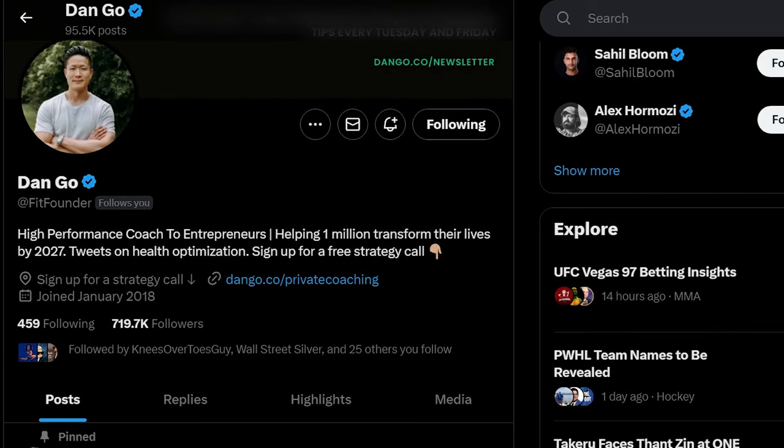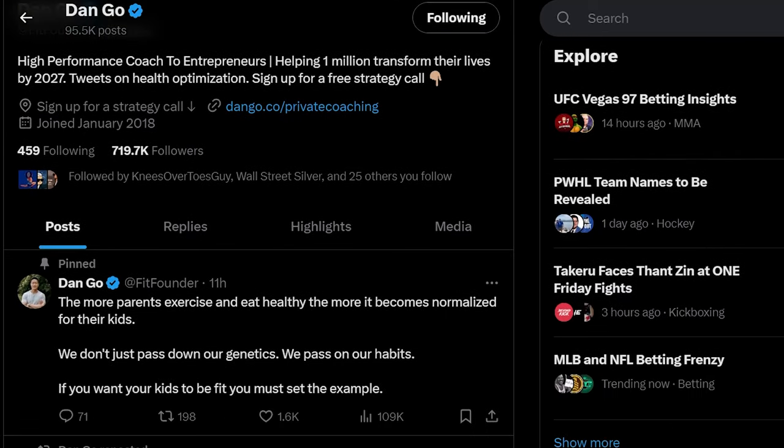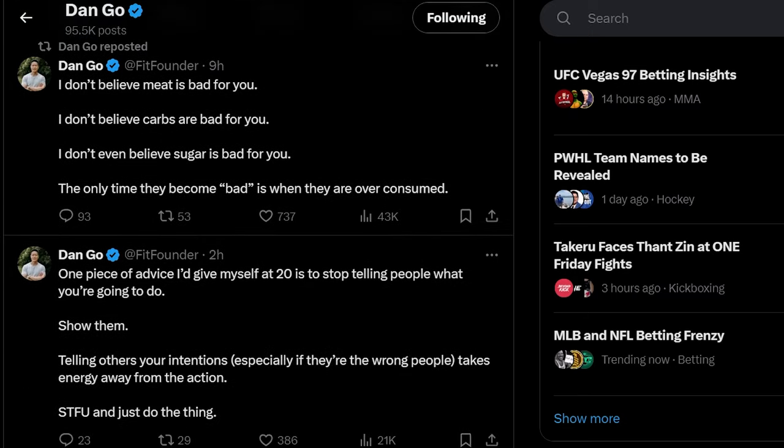I want to give a little backstory as to why I bought these shoes. Back in June of 2022, I bought the HFS Xero Shoes model that doesn't exist anymore. The reason I bought these was Dan Goh, one of my favorite follows on Twitter. This guy is an absolute encyclopedia when it comes to health and fitness, and he did a thread on Xero Shoes a couple of years ago, and that's what got me into buying them.